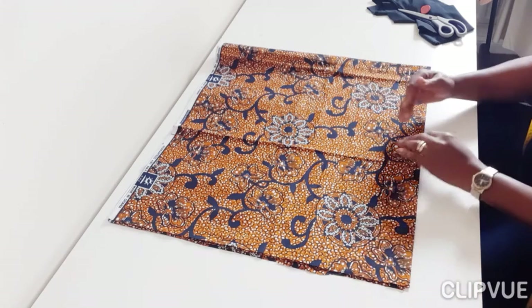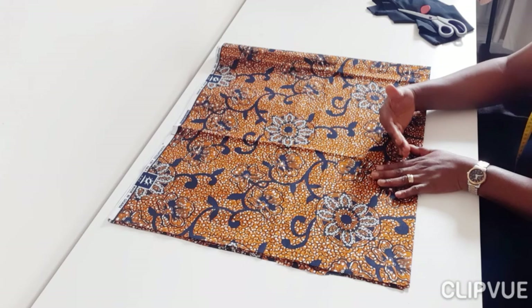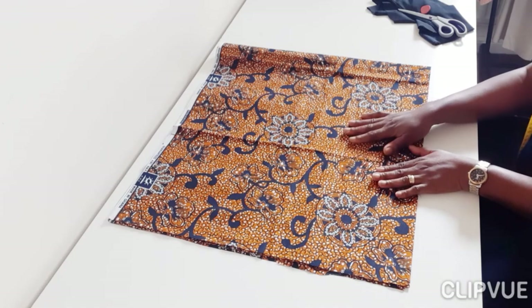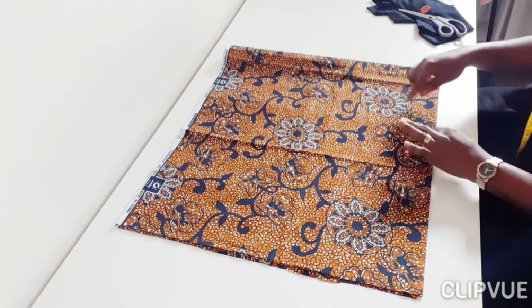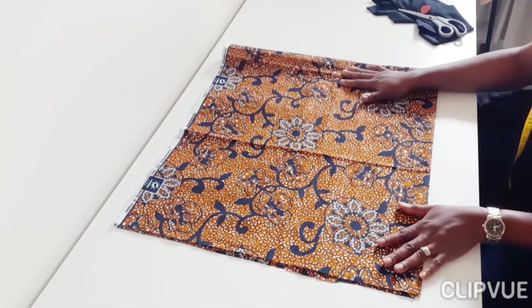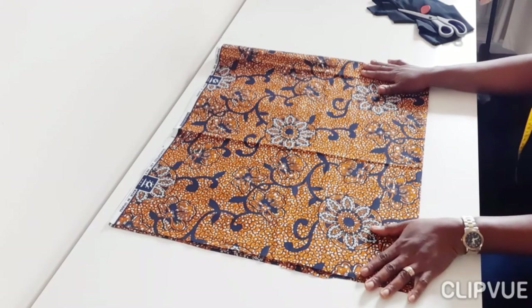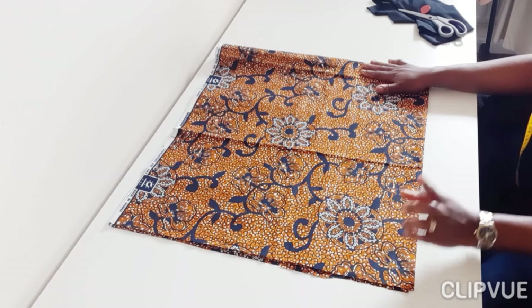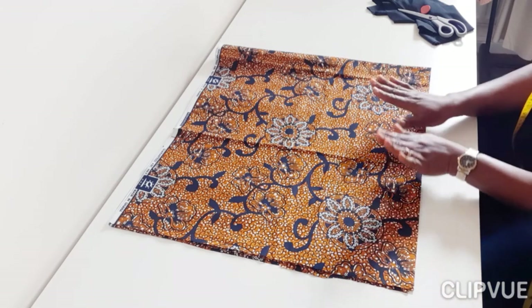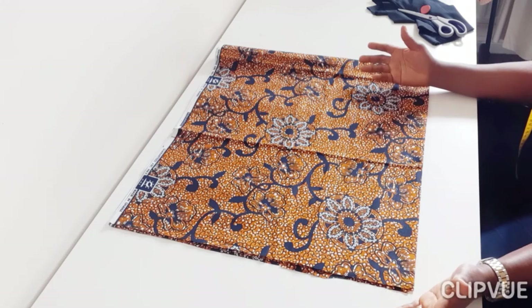This particular top is going to be made in a way that you can wear it two ways. You can turn it the other way round and have the cross at the back, or you can wear it having it in front. It's a very versatile top. Now you can see my fabric already folded and on the side of the table I've kept my crepe fabric.